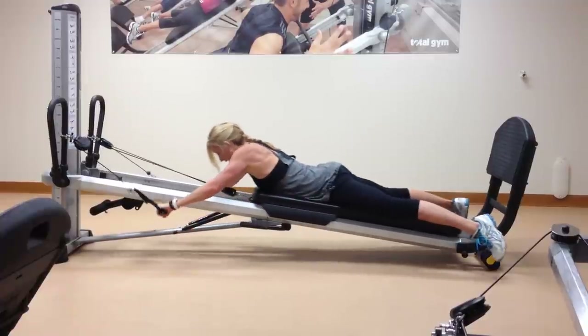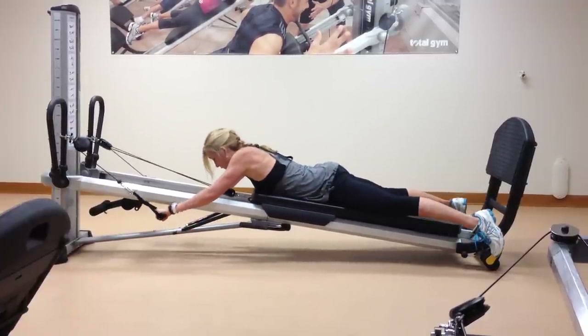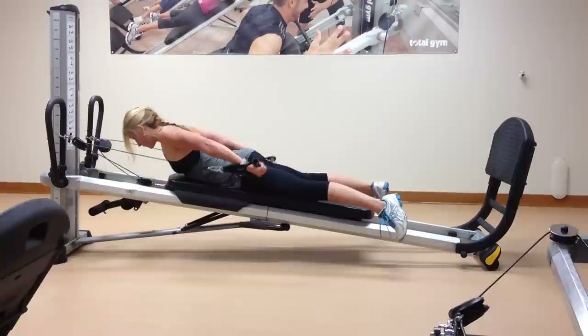Move right into tricep extension. To add a little variability, you can always add a little bit of extension of the spine — we'll focus on that upper back — and then perform the movement.